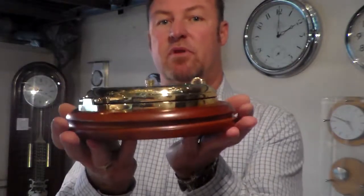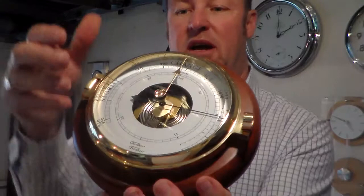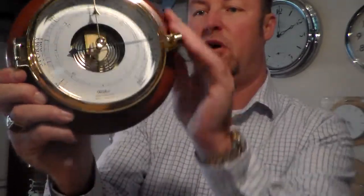The weight: 1.5 kilos each. Solid brass, mahogany timber.